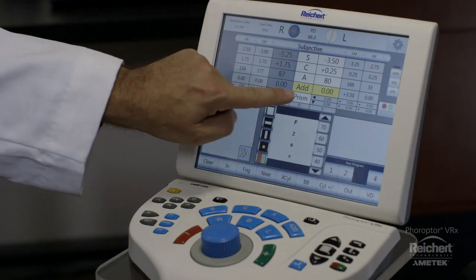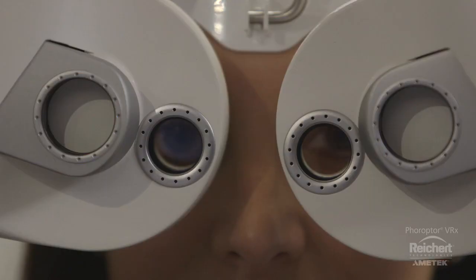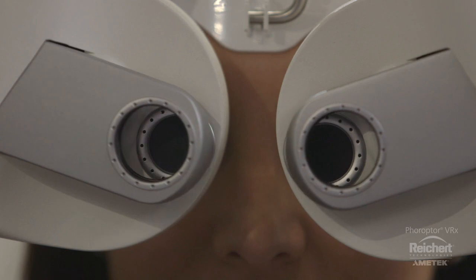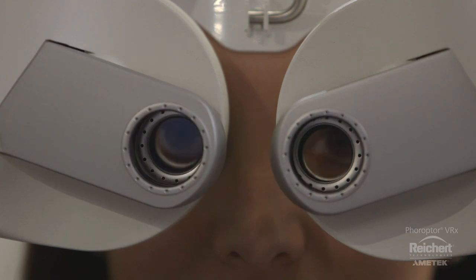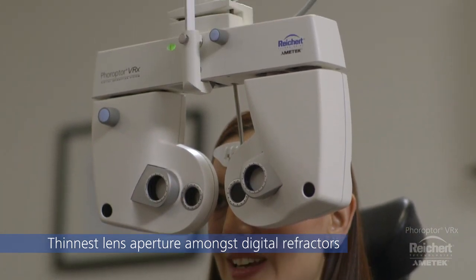To prevent patients from experiencing tunnel vision, Feropter VRX has externally motorized prism lenses that slide in and out as needed. This unique feature gives Feropter VRX the thinnest lens aperture amongst digital refractors.